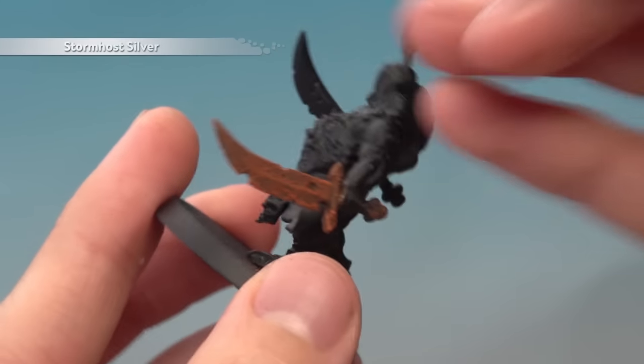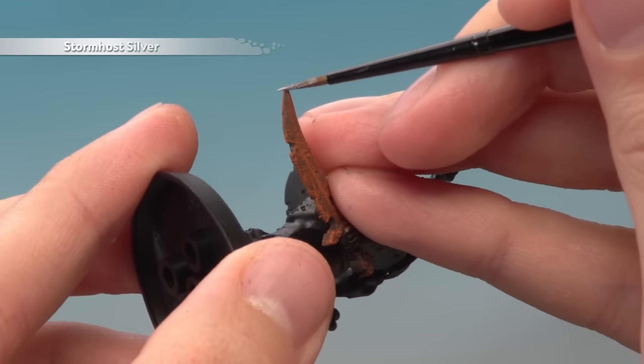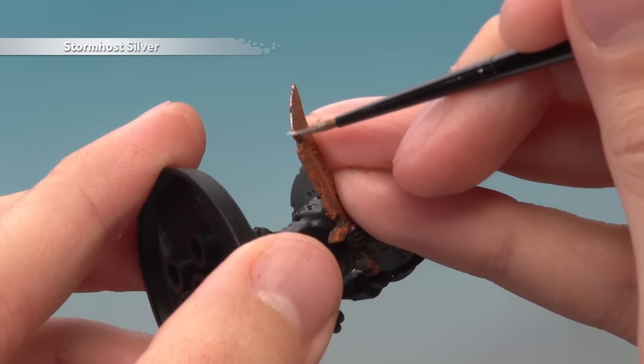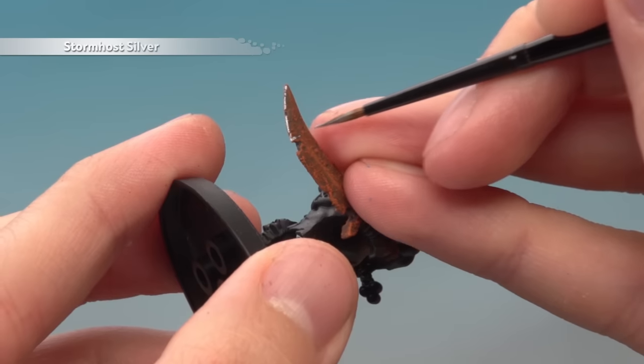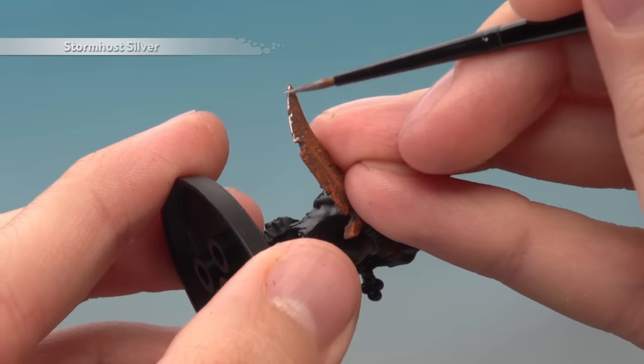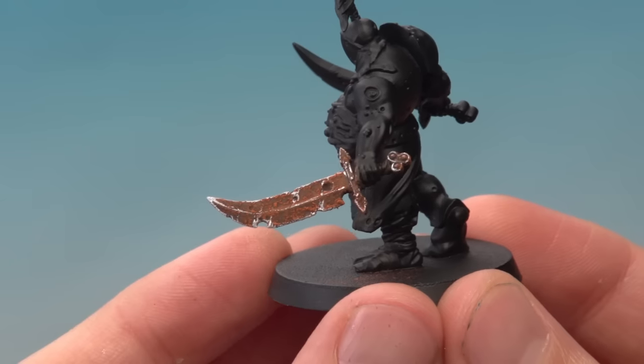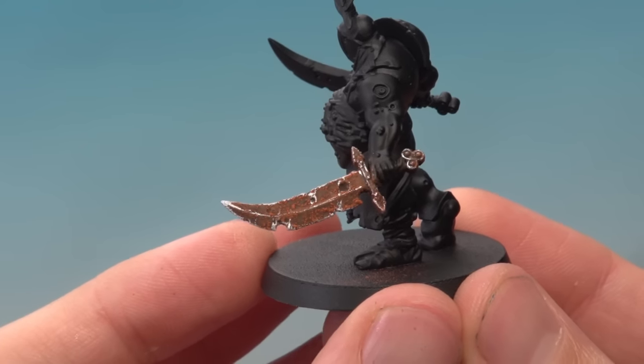Finally, highlight the metal using Stormhost Silver. It can be a little bit rough as you do this because it just adds the impression of all the metal being scratched. In fact, as you work your way down, you can even paint some scratch lines running up the metal. And there we are — the weapon is complete. You can apply this technique to any weapon, any piece of armour, or even scenery. Give it a try and we'll see you again very soon.